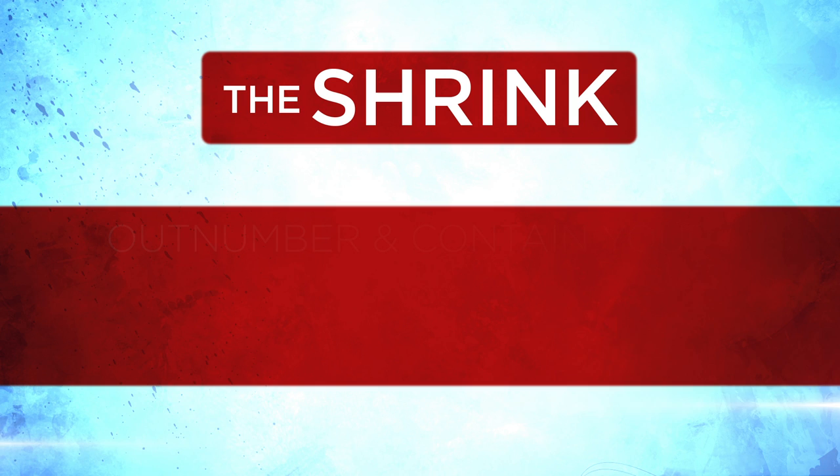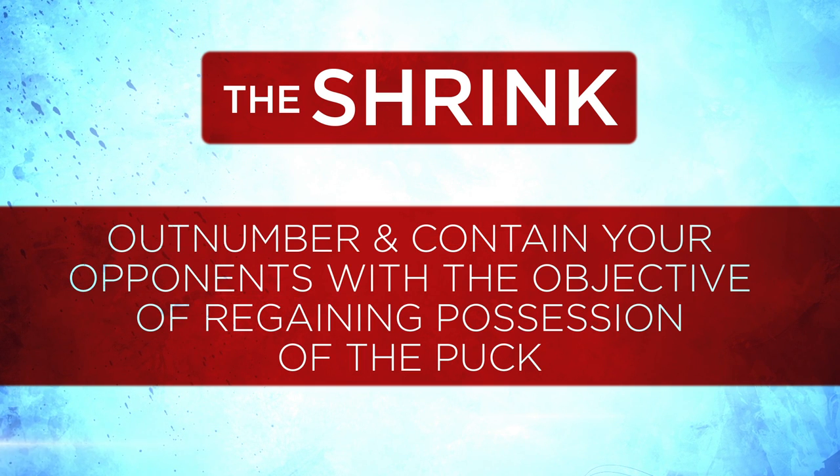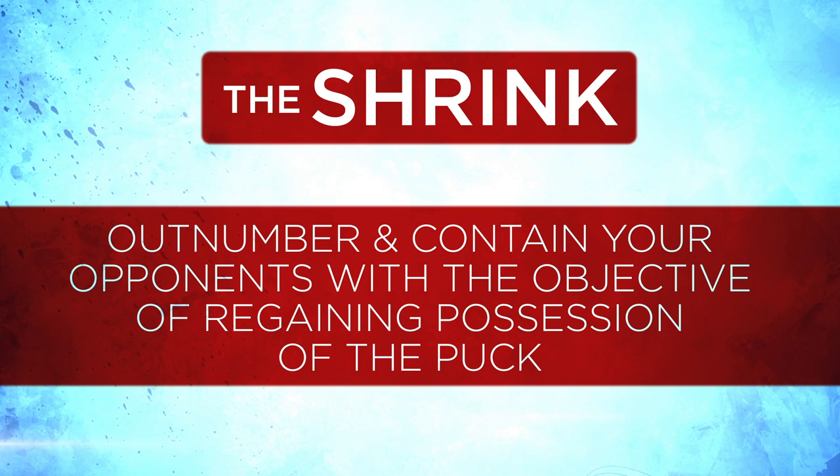The defensive zone play is called the shrink — in other words, outnumber and contain your opponents with the objective of regaining possession of the puck. As a coach, you may not choose this particular system; however, the idea can apply to other D-zone systems. The important part is that everybody has a specific job to do.